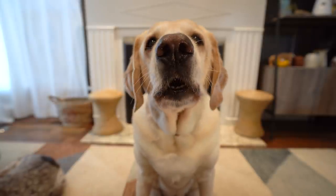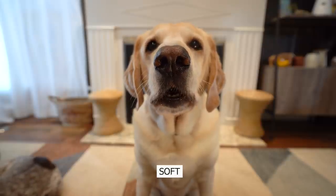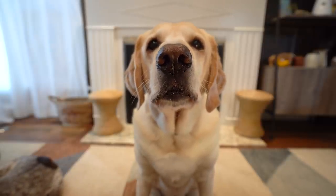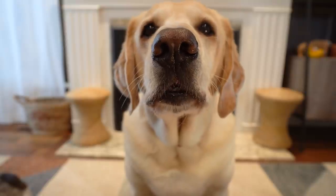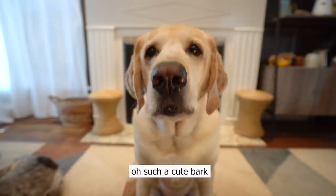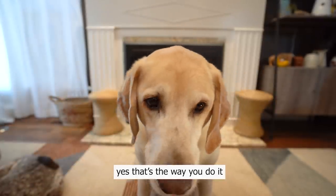No. Zazu, soft. Soft. Soft. Soft. Zazu, soft. Oh, such a cute bark. Yes, that's the way you do it.